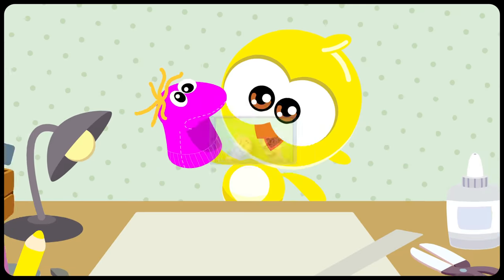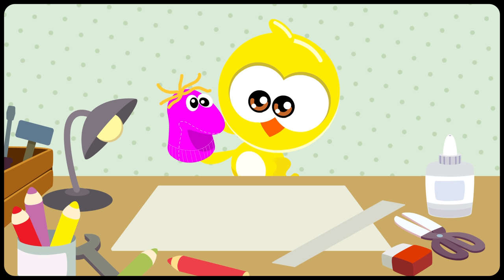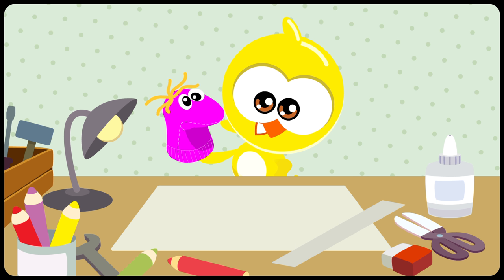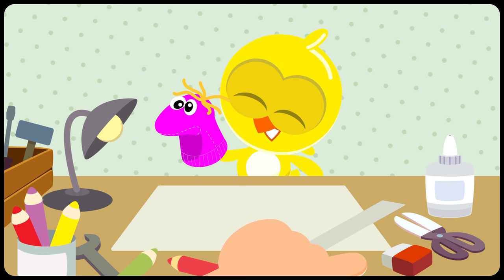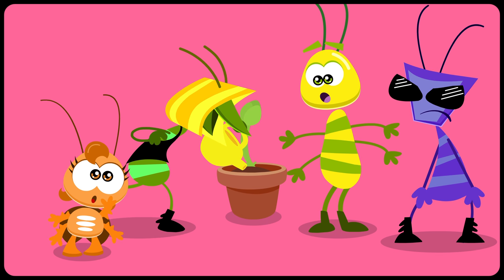Wow! You did it, Little Chickadee! What a beautiful puppet you made to play with! Now use your imagination and have fun! Boo!